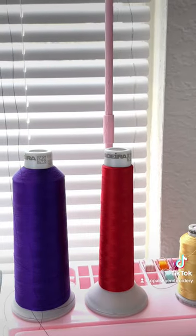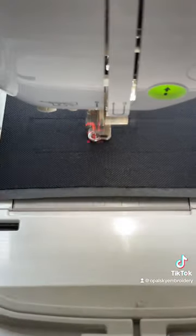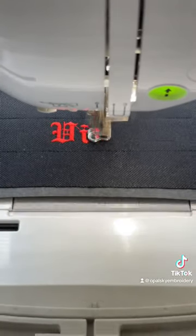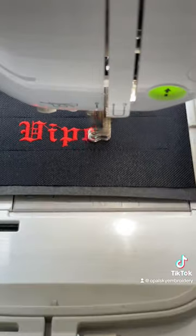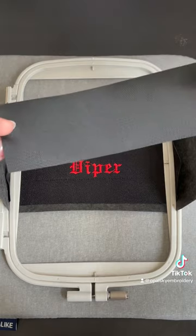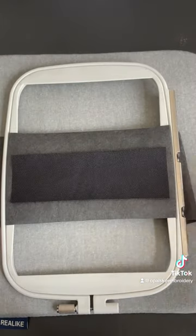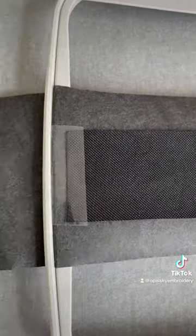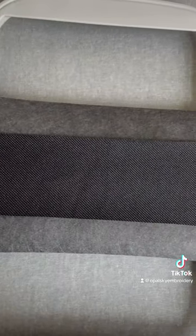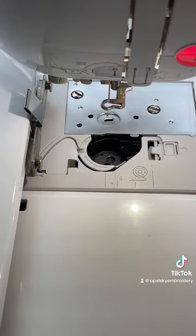Time to change the thread. Once it finishes the text, I remove the hoop then place another piece of fabric underneath the embroidery. Use some tapey tape to secure it. Don't forget to change the bobbin to match the top thread for the border.